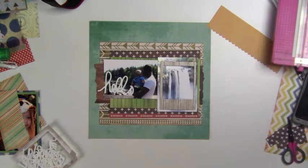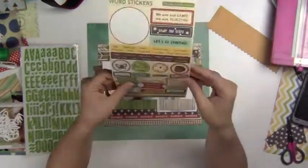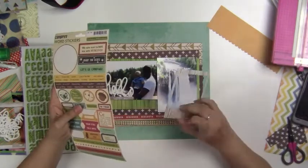Here I am trying to figure out whether I wanted to put a frame or not around the actual falls, and then I have some outdoor themed stickers from October Afternoon. They're super old, but they had an outdoor theme on it so I liked it.